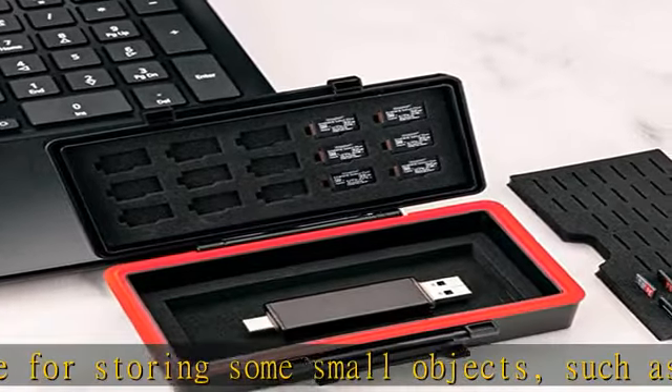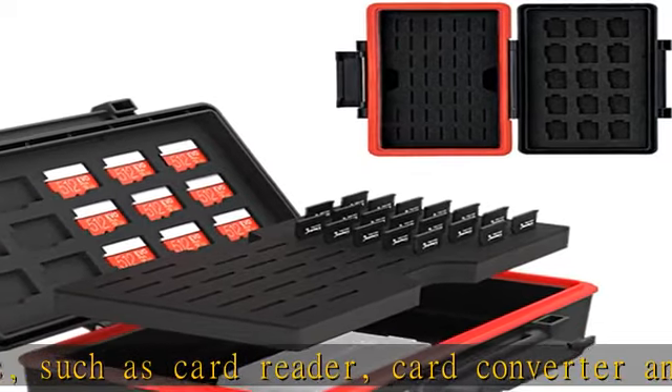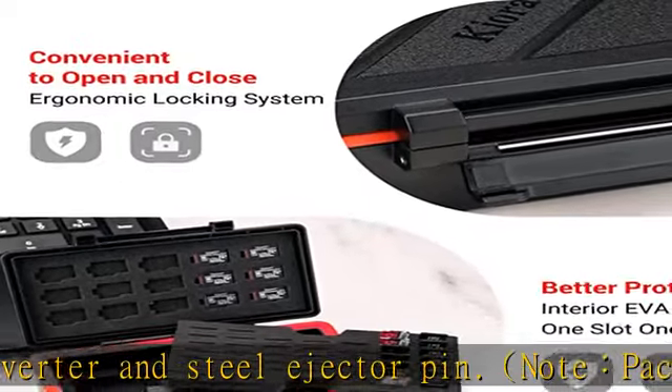The anti-static sponge inside the case features 43 plug-in slots for storing TF cards. The one-slot-one-card design effectively prevents the memory cards from touching and scraping each other, and also keeps cards more organized and at your fingertips.